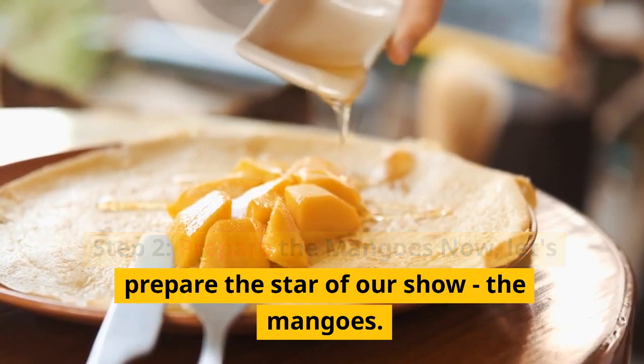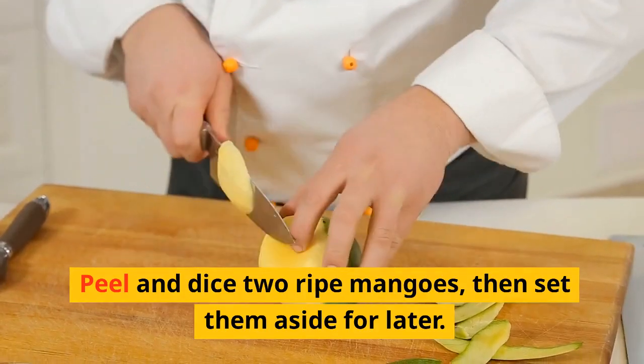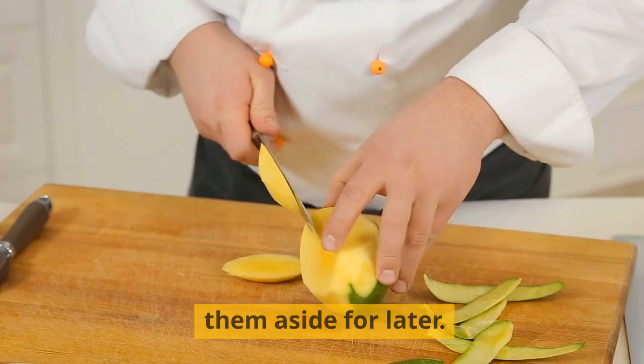Step 2: Prepare the mangoes. Now let's prepare the star of our show — the mangoes. Peel and dice two ripe mangoes, then set them aside for later.